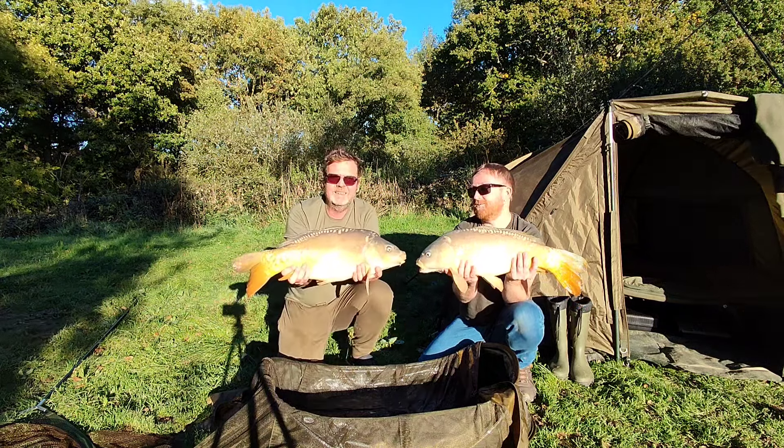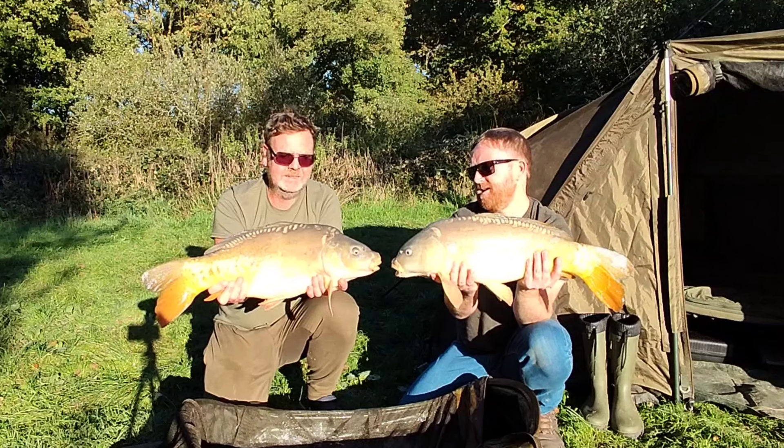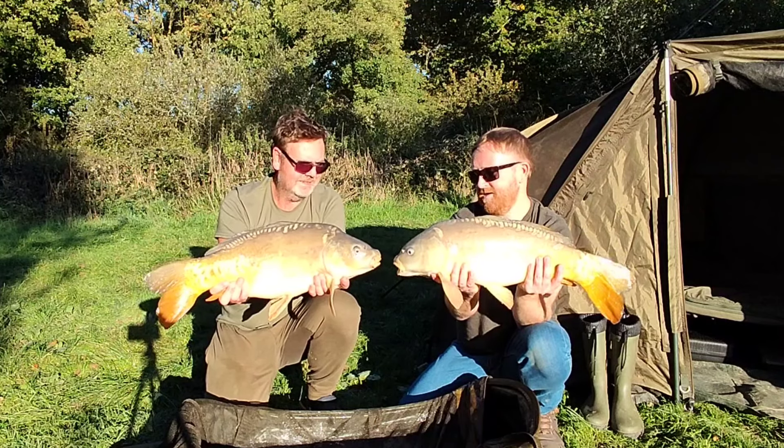Welcome back everyone. Here's a new video to show you just how crazy carp fishing is with the amount of gear we take. Hope you enjoy.